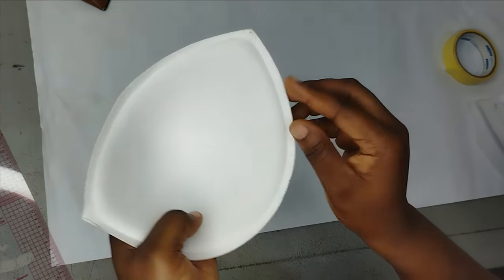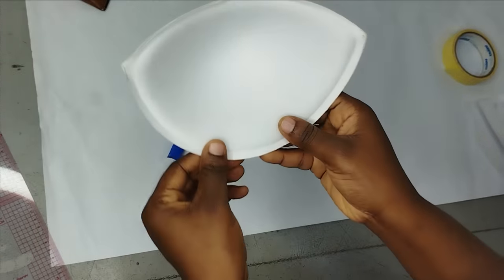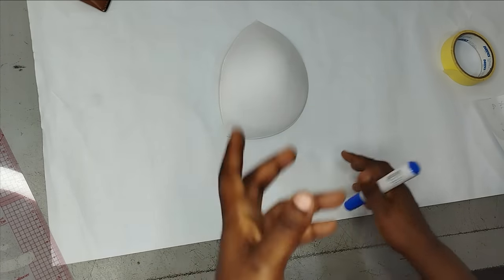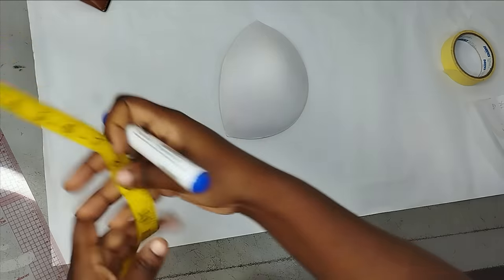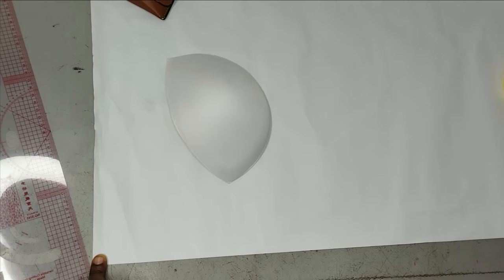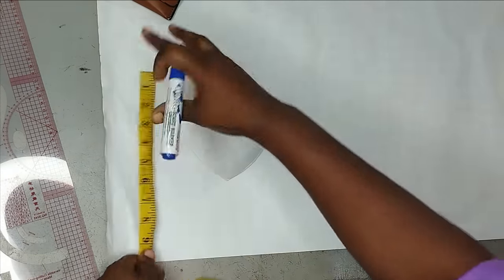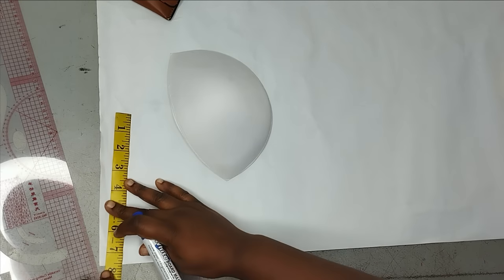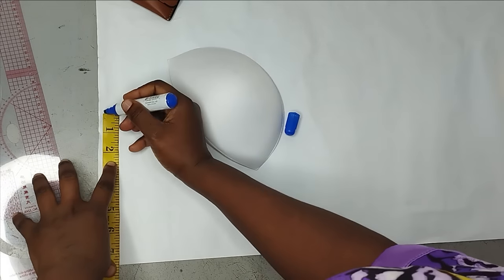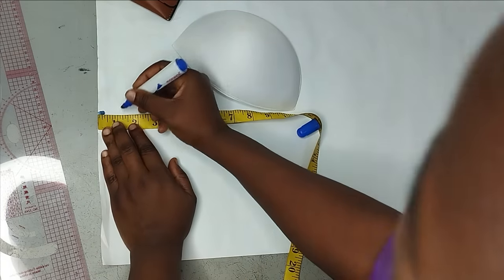I'm working with a ready-made bra cup, size 38. We're going to be drafting it on our pattern. You can also create your own cup, but it's easier to work with this. I'll be drafting our pattern using this bra cup. Although you can create your own ready-made corset pattern — which gives you more freedom — you can encounter a little bit of restriction with this one, which we'll see later. So those are my shoulder points there.